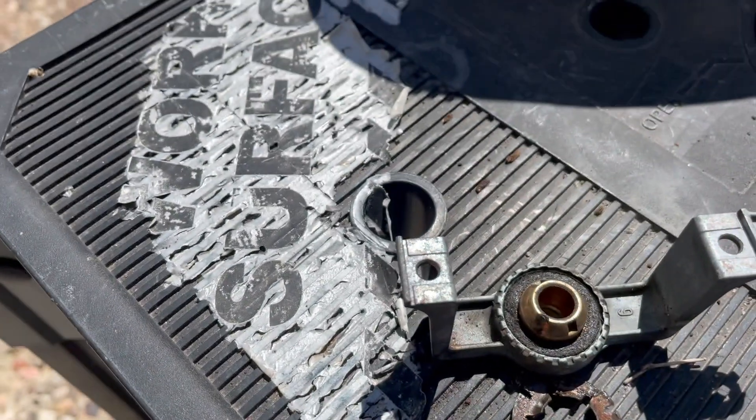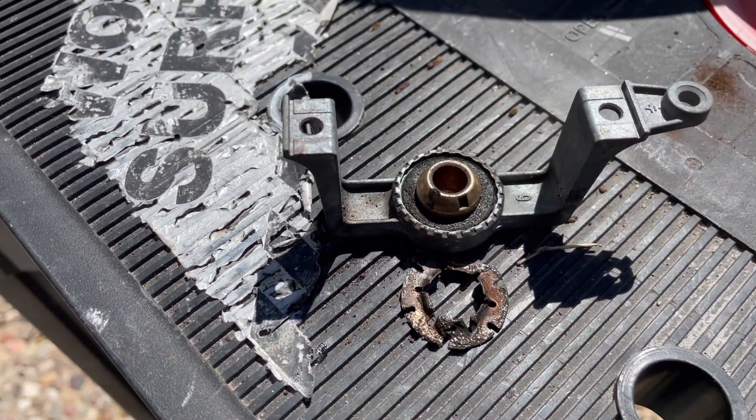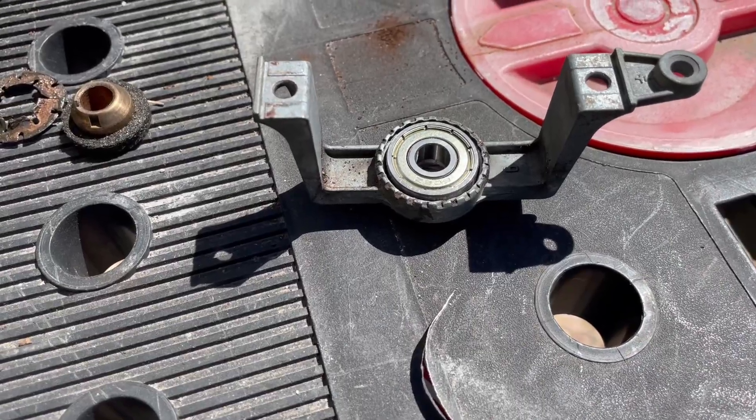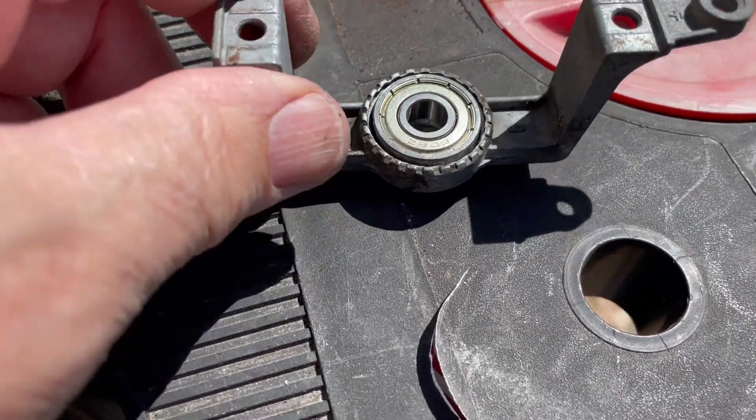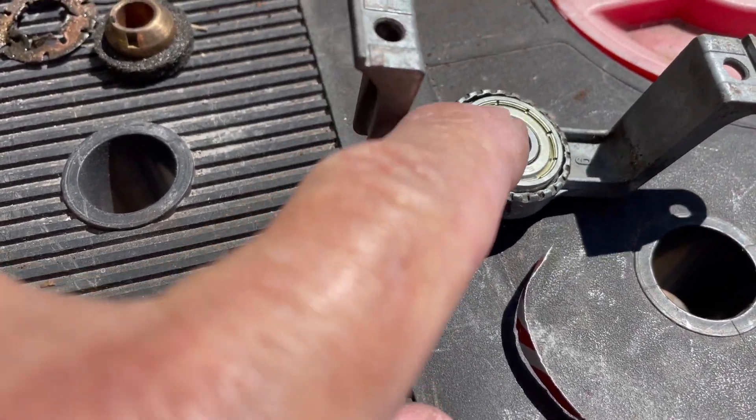It goes in there. You can replace that with the number 608 ball bearing — there's the 608 ball bearing. It's a loose fit in that boss and it'll spin if you don't shim it.